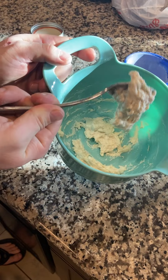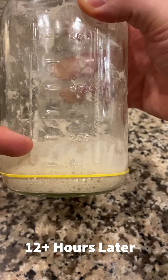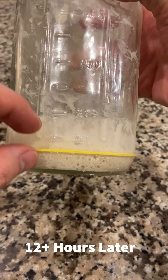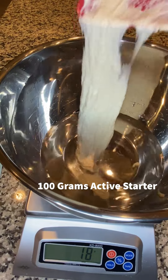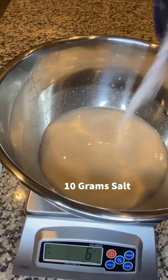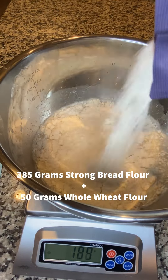For the starter: 50 grams bread flour, 25 grams cool water, and your ripe sourdough starter. After 8 to 12 hours it's doubled and fallen down a little bit, but it'll still work just fine for this recipe. Then combine 315 grams warm water, 100 grams active starter, and 10 grams of salt — stir to combine.